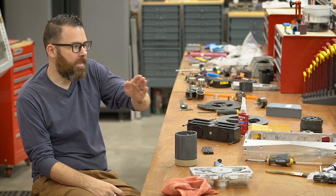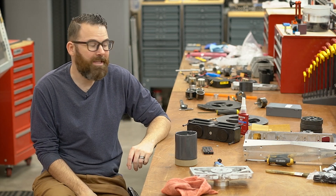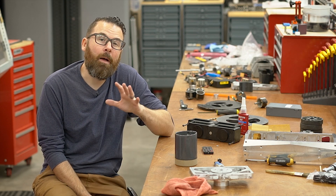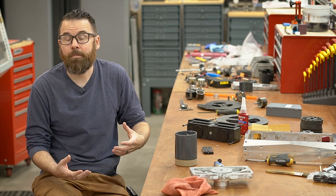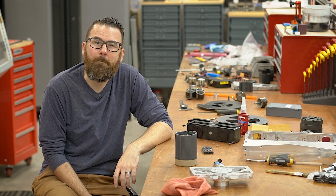Hello everyone, this is Robert, and this is Crippling Depression — 16 feet of robot just taken apart for inspection, trying to figure out what to do with it. In this video and the subsequent videos after this, I'm going to be showing you what I'm doing to revamp Crippling Depression for an event I've got coming up in mid-May.